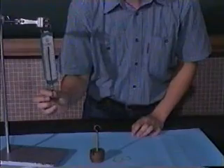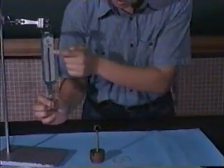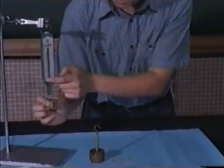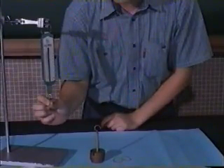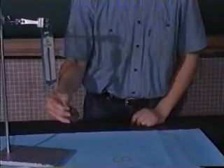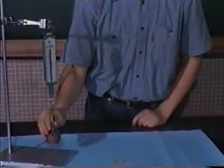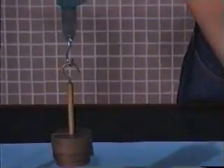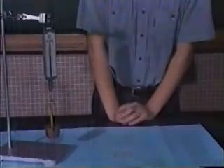We place the object that we want to measure here, and note that there are two scales. The left side is N for Newtons, and the right side is not used. So we place the object here at this position. The pointer points at 4, which implies that the weight is 4.0 Newtons.